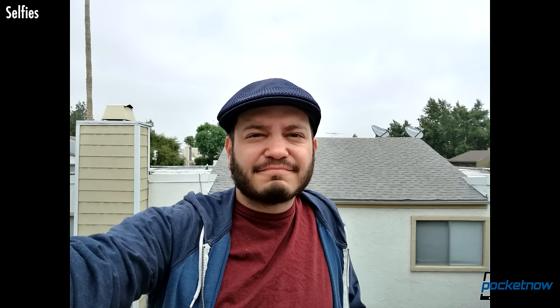Looking at selfies, the P9 has a respectable 8-megapixel front-facing camera. I'm not much of a selfie guy, but performance here is solid and should do well capturing your memories in a variety of lighting conditions. The beauty filters do produce a significant amount of detail blur, but actually do a halfway decent job of making me look like I'm wearing makeup as opposed to making me look like Odo from Deep Space Nine. Your mileage, of course, may vary.